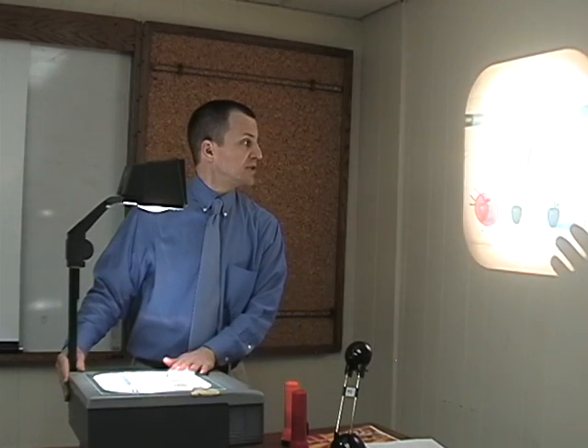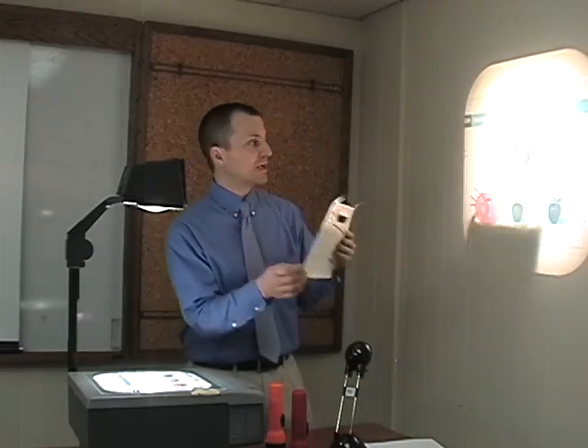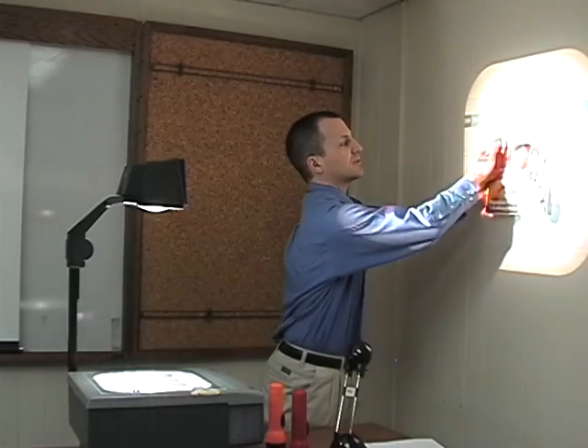Take a transparency, put it on your overhead, and make sure that your overhead is as close as you can get it, but that it is still focused. Once that's done, take some sort of colorful poster — anything with a lot of color — and put it in the center of where the light is shining.